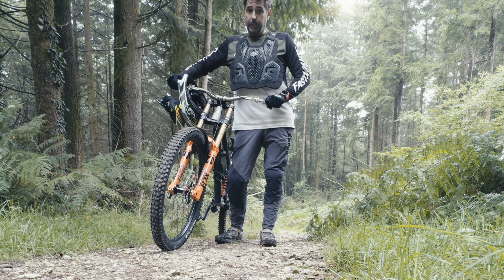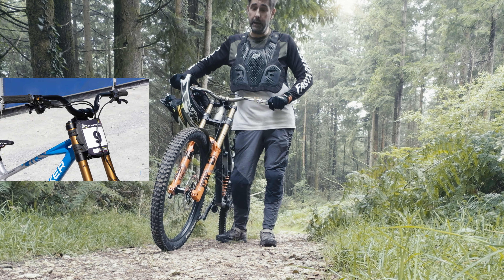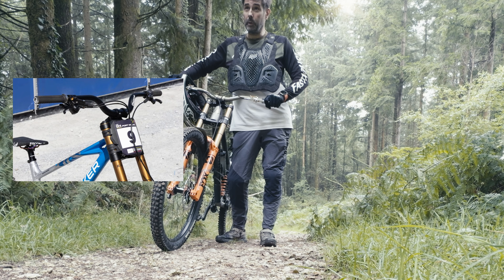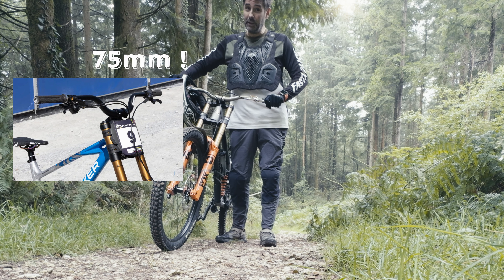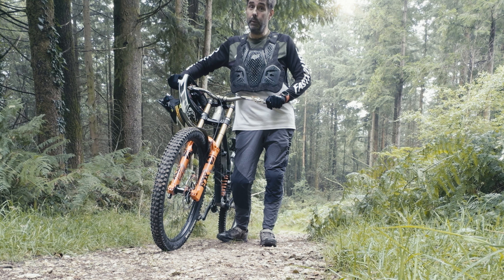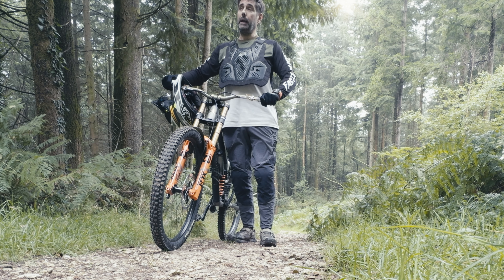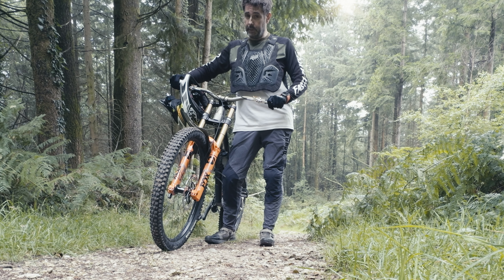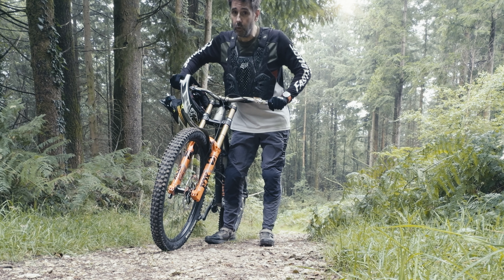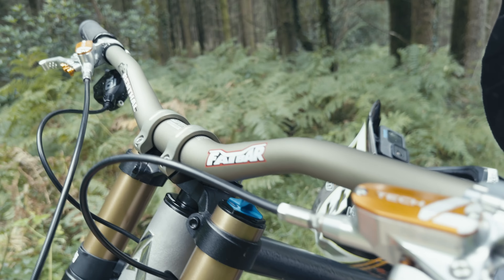Well, this has probably come to light with Dakota Norton and the downhill World Cup this year, running really high bars — I think they're probably like 50, 60, maybe even 70mm rise — and having pretty good success on it. People say the advantage is really when you're going downhill: the steeper it gets, the more advantage there is. You're able to stand more upright, have an upright position on the bike, and when it gets steep and gnarly you're not being drawn over the front of the bike.